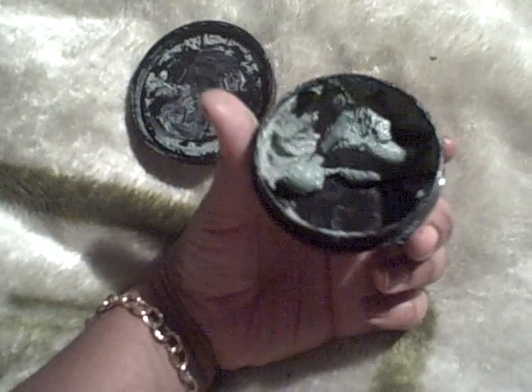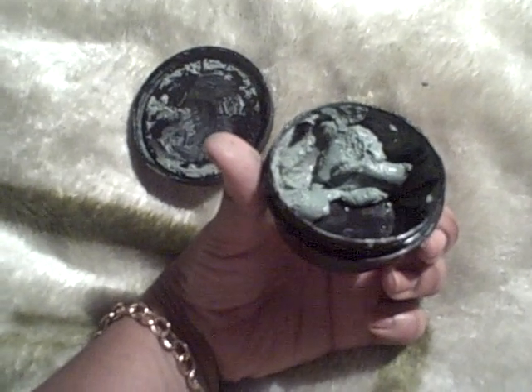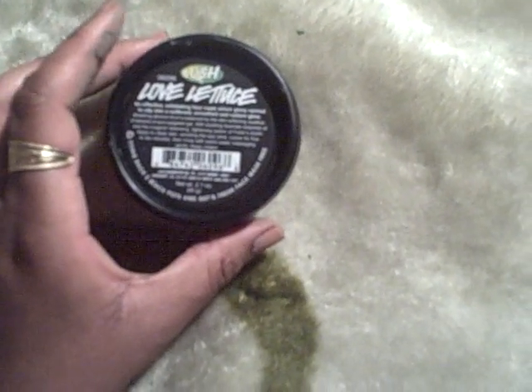My favorite from the Lush collection of exfoliating masks would have to be the BBC Weed to Me — that one gives me a glow, tightens up my skin, and even with combination skin it works across my whole face without me having to worry about dry versus oily zones. But Love Lettuce is certainly not bad at all.